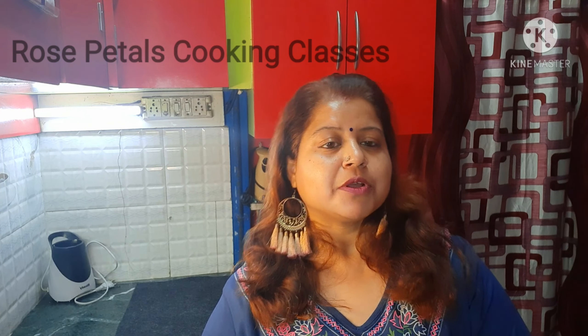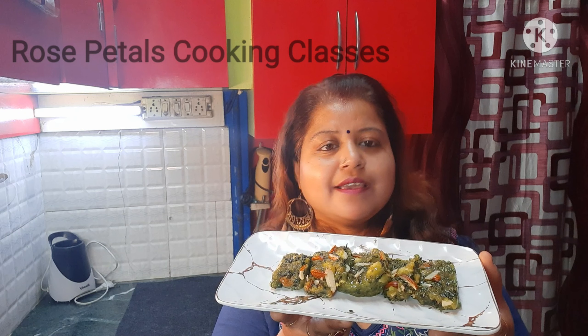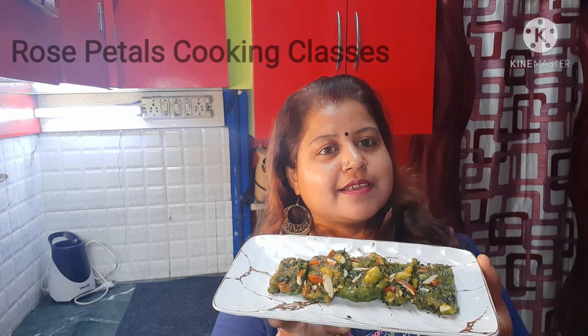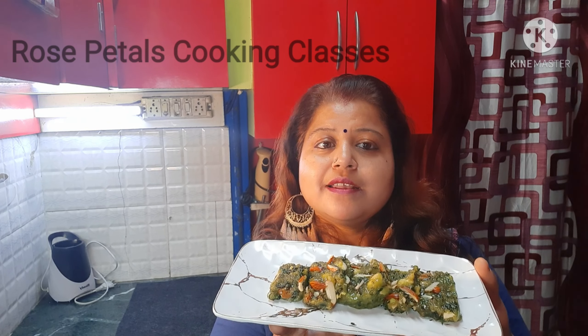Today I am going to share a recipe with you. You all know that it is very healthy — especially in winter. It is very nice and tasty. When you have a sweet food, you will always make this healthy recipe in your diet.